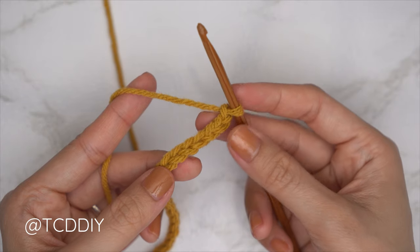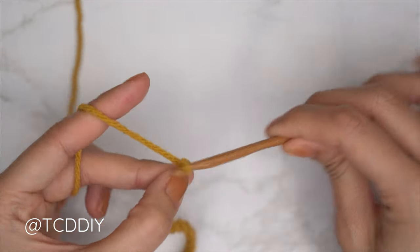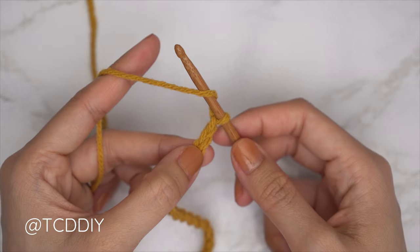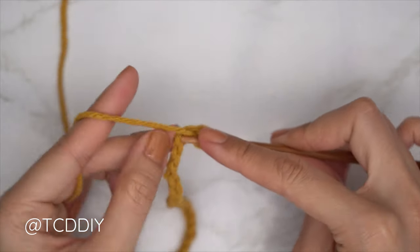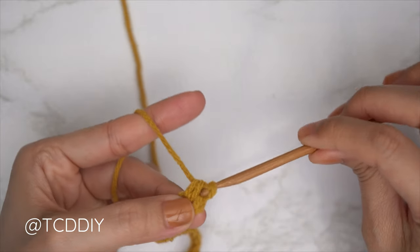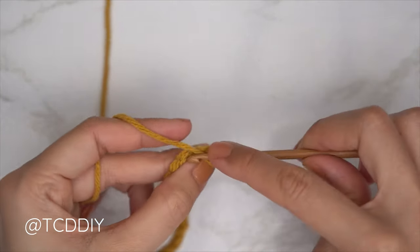Now that we have our chain, we'll start the first row: a half double crochet row. Block off that last chain and do a chain two — that's just our turning chain, it doesn't count as a stitch. Yarn over, insert hook into that blocked chain (the third chain from your hook), pull through for three loops, then yarn over and pull through all three. That is your first half double crochet.